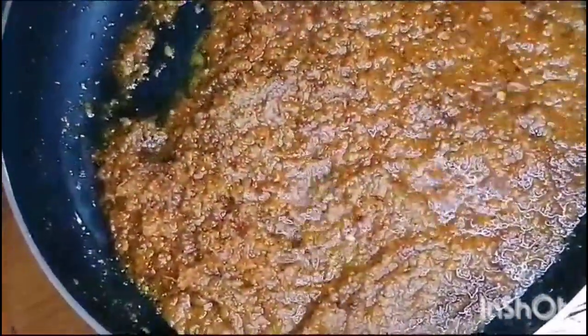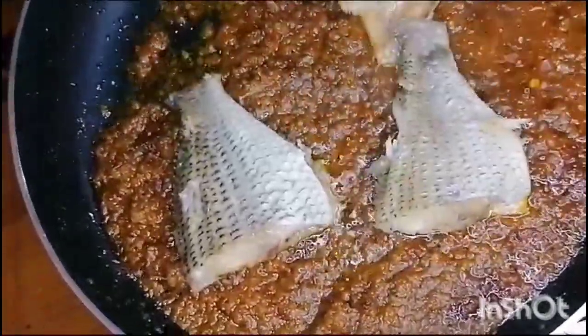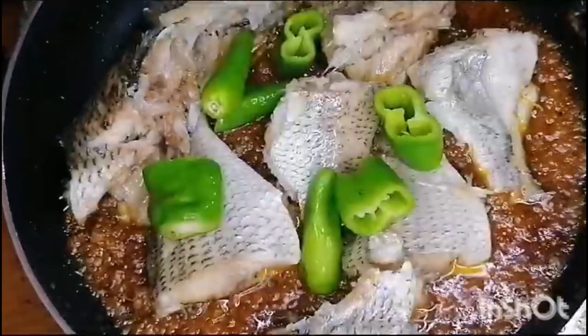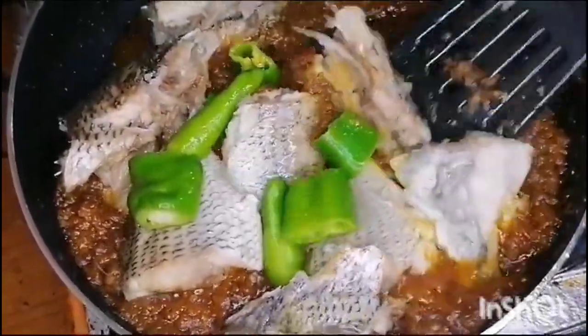We will fry it well and then we will add the fish in it. The fish is almost 75% to 80% done. Now we will mix it well.